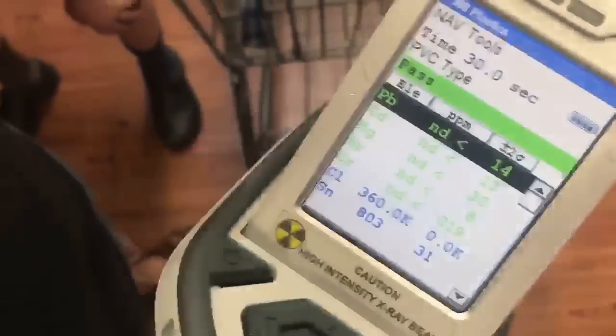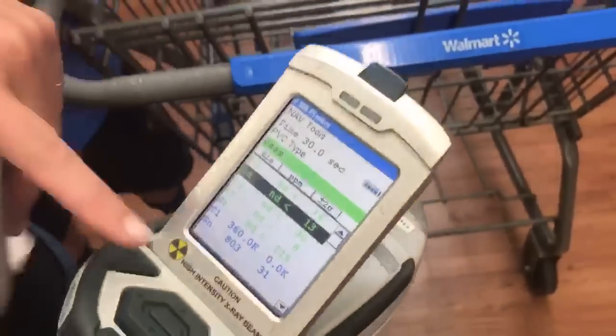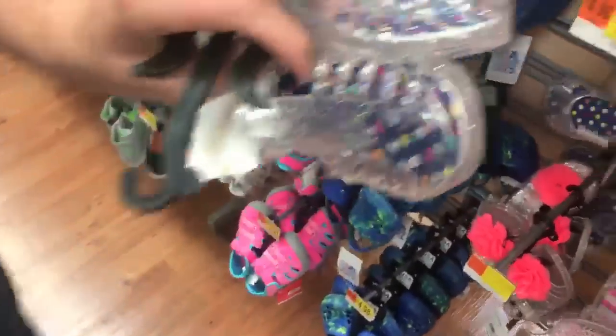I'm going to rest it on the cards to test it. Don't wiggle. We were testing these because of the reported lead results. These are negative for lead — no lead, no cadmium, no mercury. But they have chlorine in them because that's what plastic is made of. We'll test down this one, which is essentially the same thing with a different sole and a different type of design.